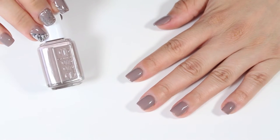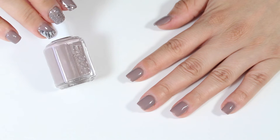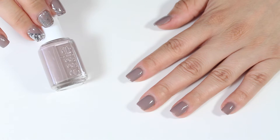Start off by applying two coats of nail polish of your choice. I'm going to be using Essie's Miss Fancy Pants. This color is such a beautiful gray-toned purple that looks great for the everyday, perfect for the office, and also for a night out.